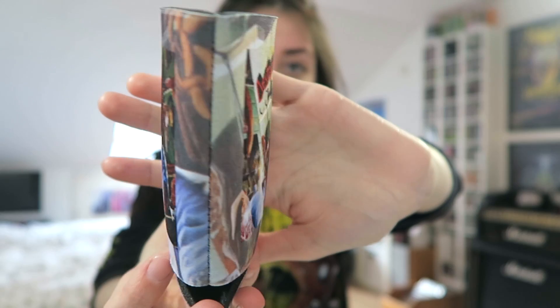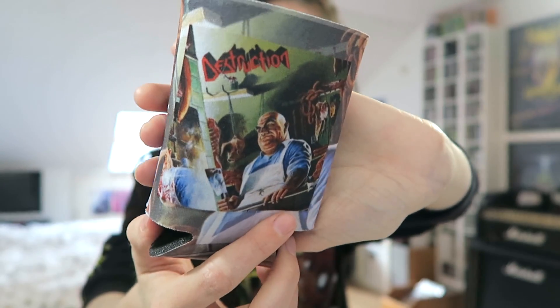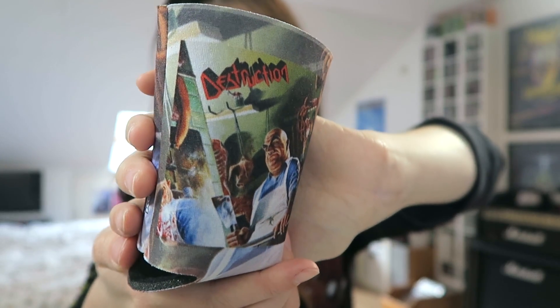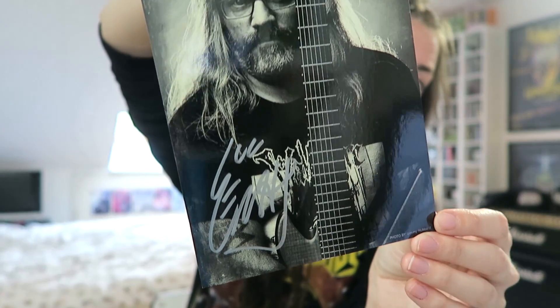Then I'm just going to grab the next thing that's on top. I don't remember what this is called, but I believe it's one of those things that you can keep a can in. It has Destruction artwork on it and it looks really cool. This is a postcard from a black metal label. And next is a signed photo by the guitar player of Korgus. The next thing is also really exciting — it's a live DVD from Death Angel.